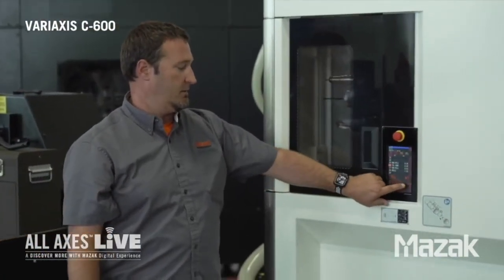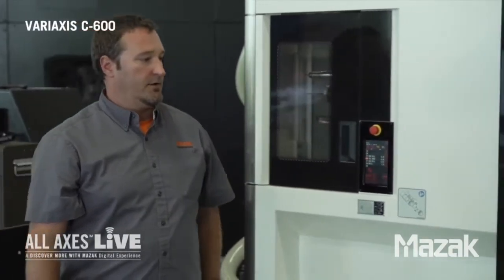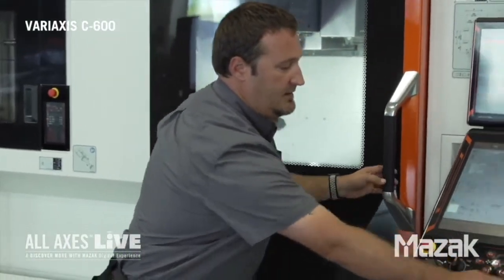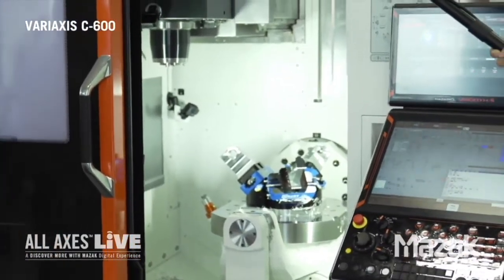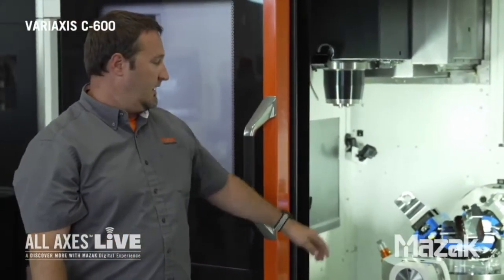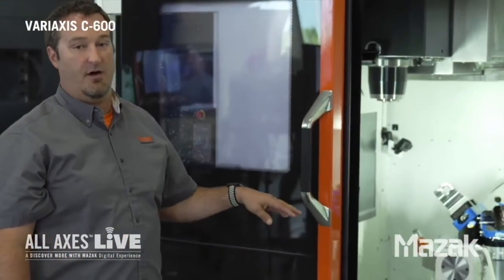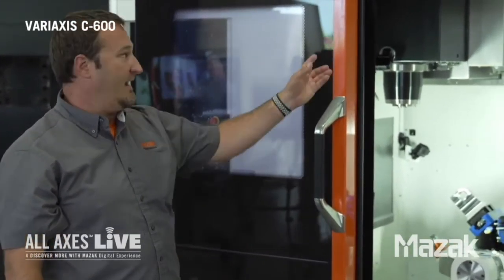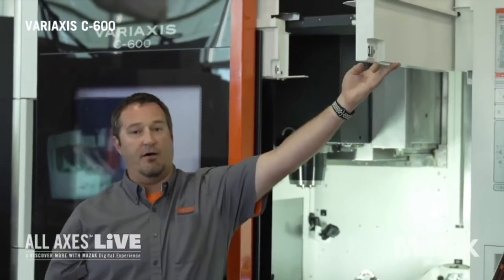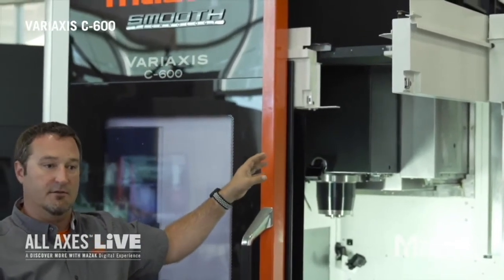I'm going to shut the door and slide over to the operator area to show you the operator accessibility. I'm going to open the door by hitting our door unlock key and sliding the door back. As you can see, we have a very wide front door opening. Our pallet is about three feet off the ground and the operator reach to the center of the pallet is about 24 inches, making it a very easy load/unload. The pallet itself can handle 1,100 pounds, so for that kind of weight we've added a top access door that flips out, allowing us to use a crane or hoist to load heavy large fixtures in.